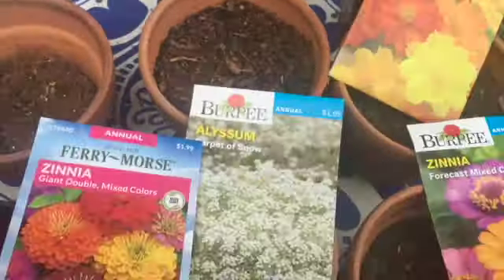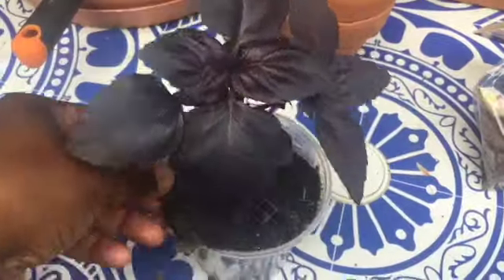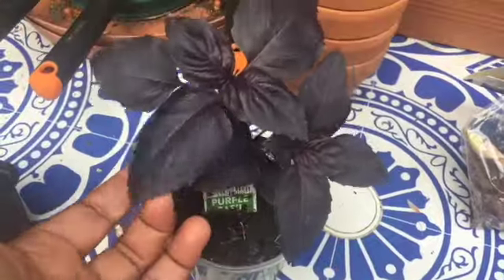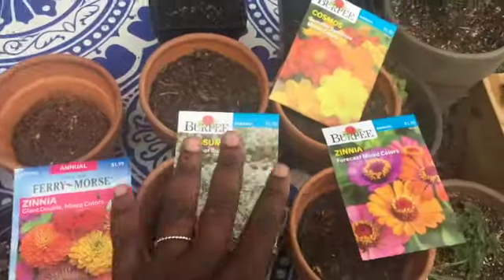I'm planting lilies. These lilies I found at Home Depot. I always like to see how far down I have to plant them, and these are really far gone — they're ready to come up. They should have been marked down but they weren't. I also got alyssum, all of these Burpee seeds from Target, and this basil plant I got at Home Depot as well. It's really pretty, so let's get started.